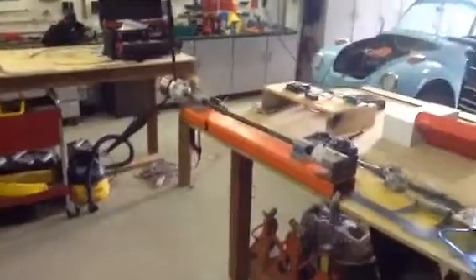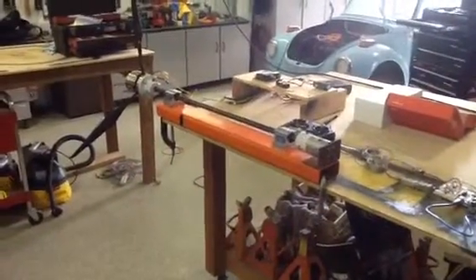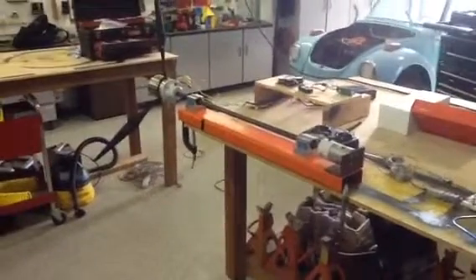Hello Jim and Liz, it's Kurt. I thought I would make a quick video to show you the progress on the motor test stand.